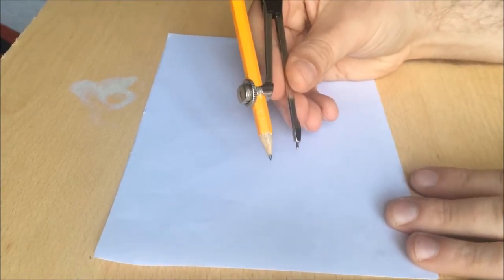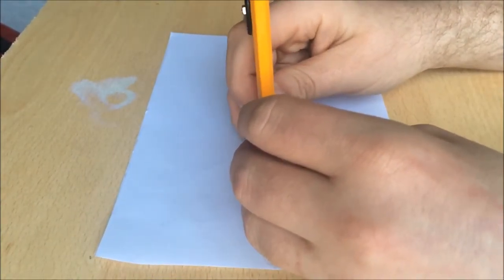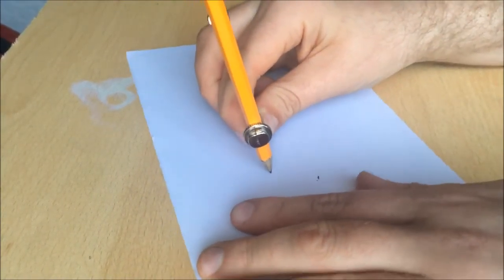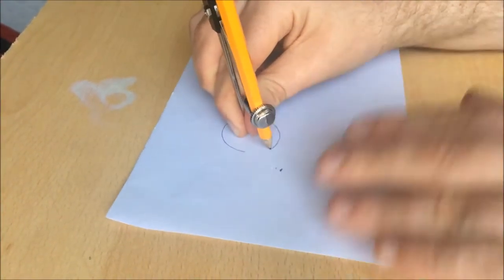First, all you need is a pencil and a compass. You're going to move down a bit and draw a circle — well, what else do you need a compass for? Draw a circle.